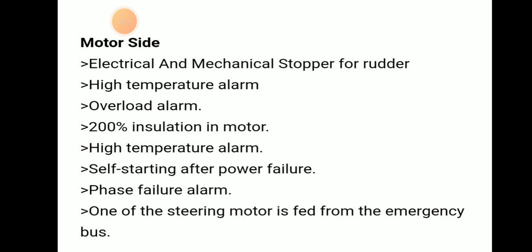On the motor side, there will be electrical and mechanical stopper for rudder. There will be a high temperature alarm, overload alarm, and 200% insulation in the motor. Then self-starting after power failure, phase failure alarm, and one of the steering motors is fed from emergency bus power.